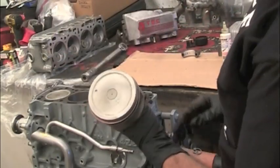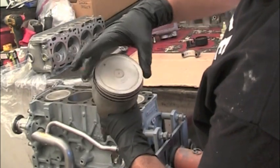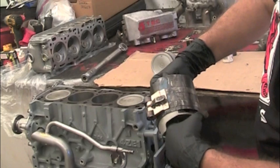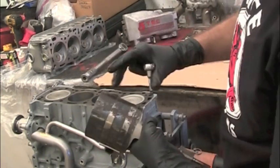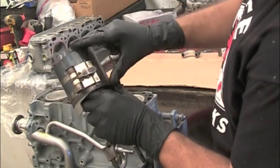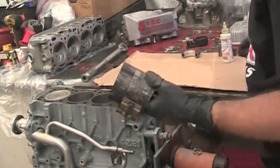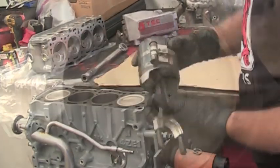Make note of your front mark here and double check your piston ring alignment — make sure they are where you put them. Take your piston ring compressor, slide it down over the piston till it's snug, making sure your bands don't get out of alignment. Then put a little assembly lube on that bearing.